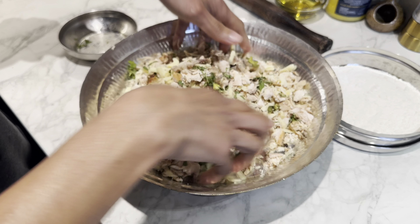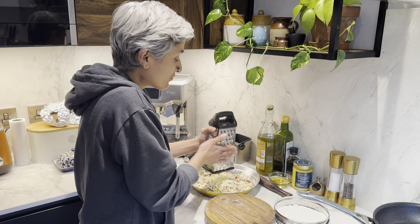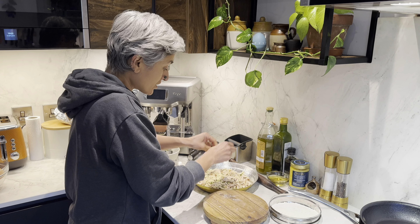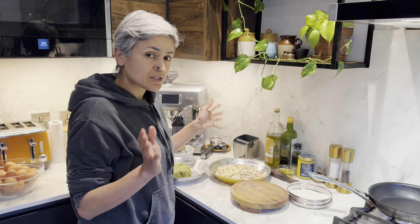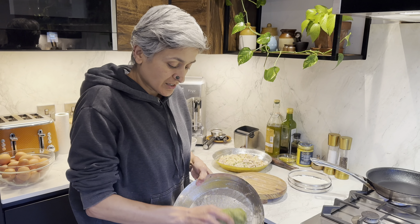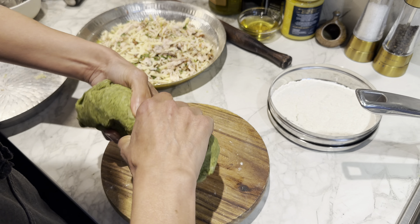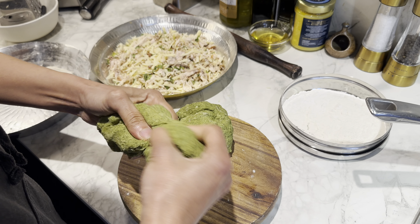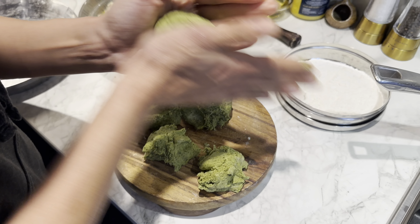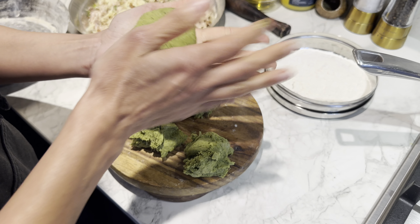Now I'm ready to roll the parathas. My son behind the camera requested a bit more cheese, so I added 20 grams more — but that's a personal choice. It's still a lot more chicken than cheese. So in total it's around 220 to 230 grams of chicken and around 70 to 80 grams of cheese. The dough has rested beautifully. This should make around eight parathas and it already smells so garlicky — combined with the smoky barbecue chicken, it's going to be an amazing combination.